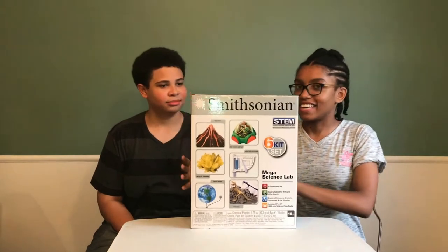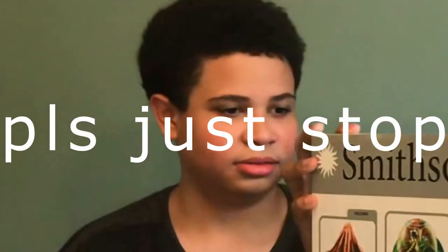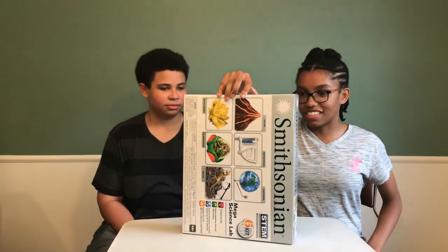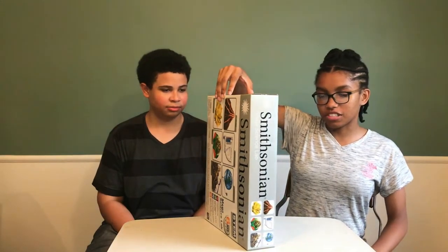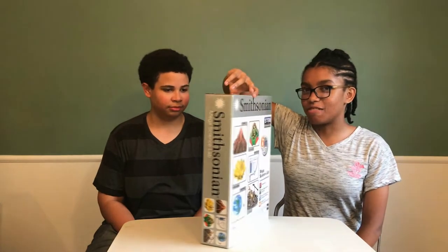See the box. This box includes a volcano, eco dome habitat, a weather station, crystal growing set, earth model, and a dino dig.